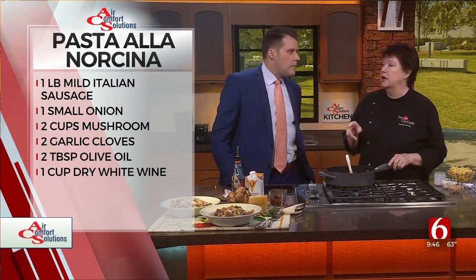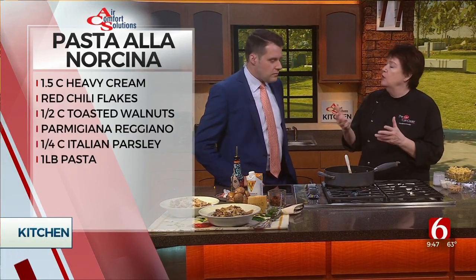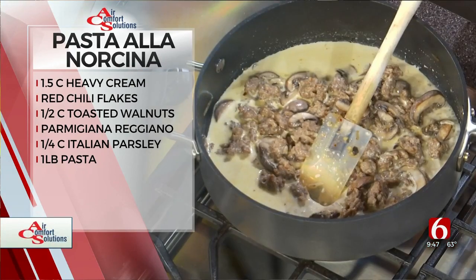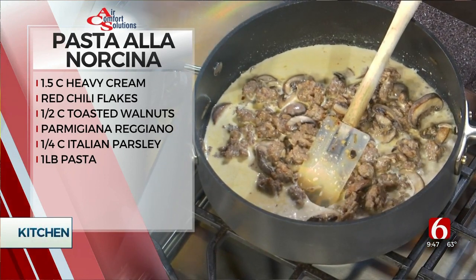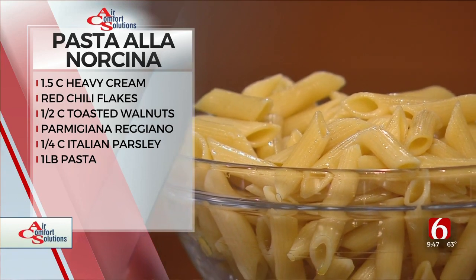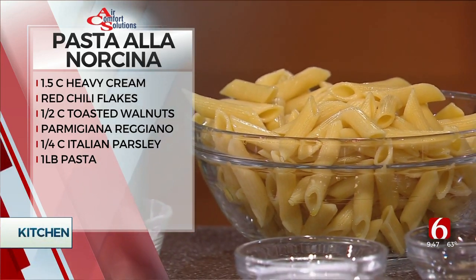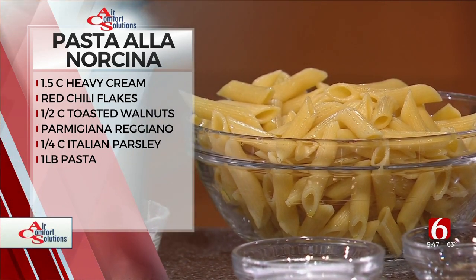We actually have two different pasta classes — one where we make linguine, fettuccine, and bow tie pasta. Then we have another pasta class called hand-rolled pasta from the south, where we make orecchietti and other little shapes that hold together. It's just pasta flour and water — semolina and water.